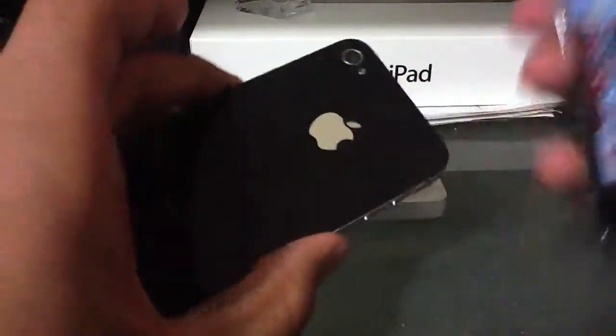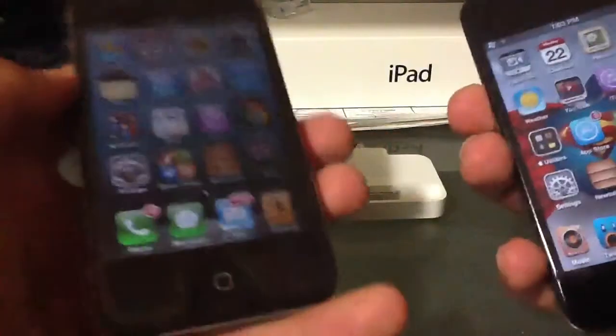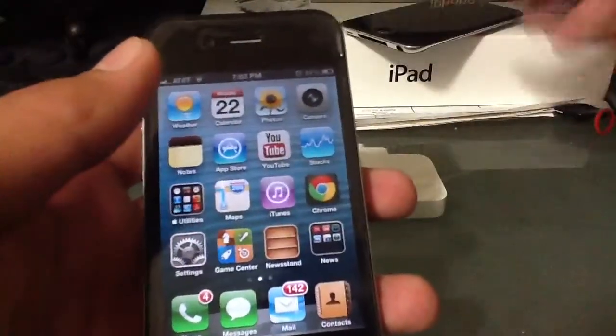It's thick, it protects your screen, and I really like it. But now there's a huge con about this — the con is that it does not fit cases.